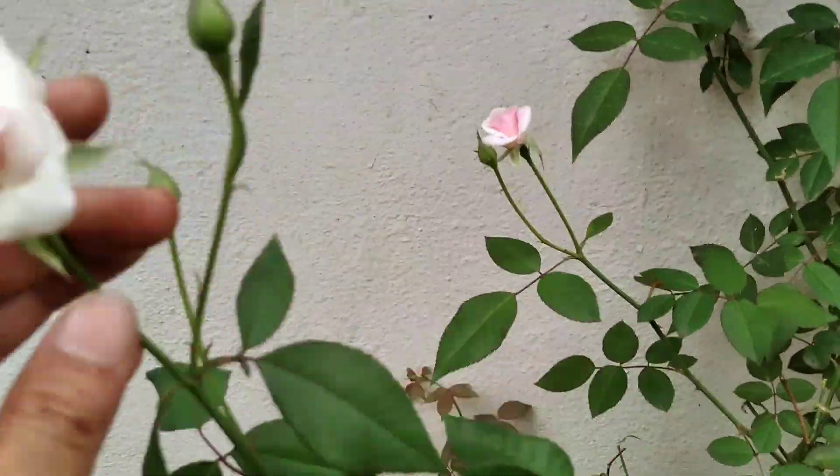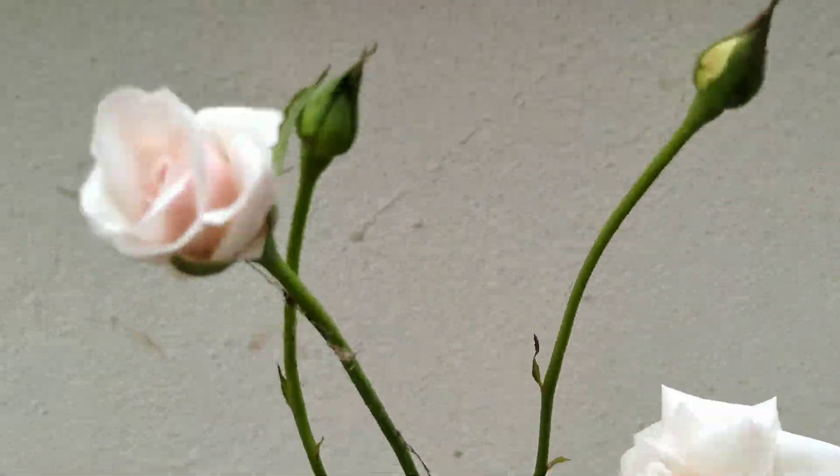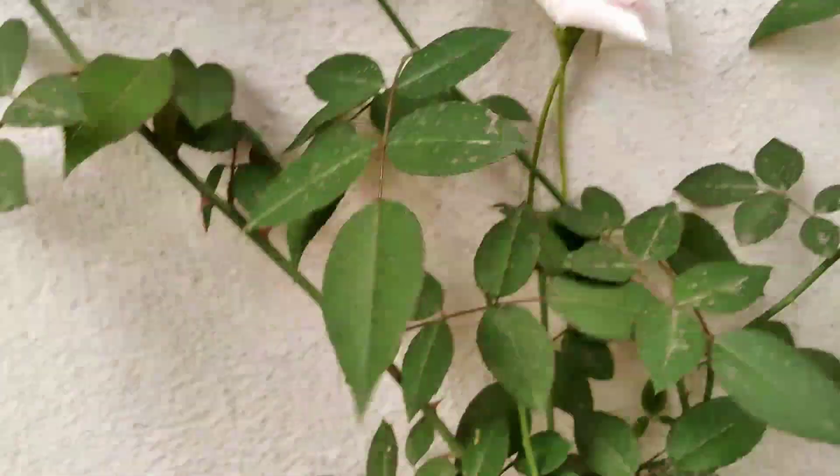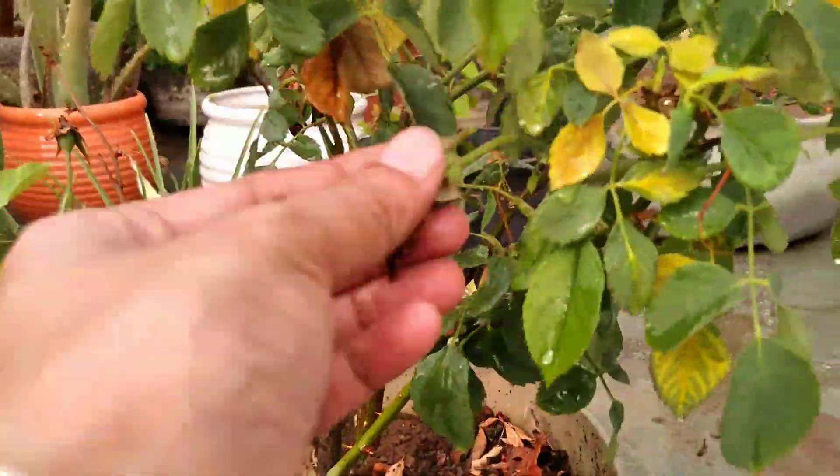Even though we don't have various kinds of rose, we only have 5-6 types of roses. Let me tell you some summer care tips for roses.